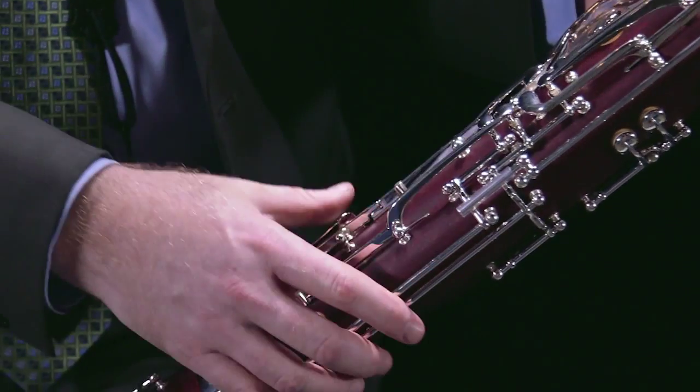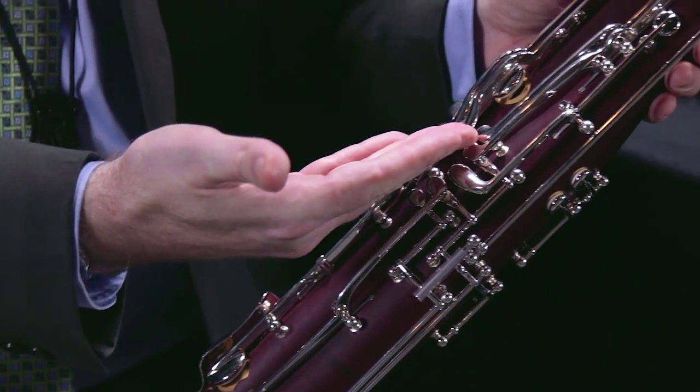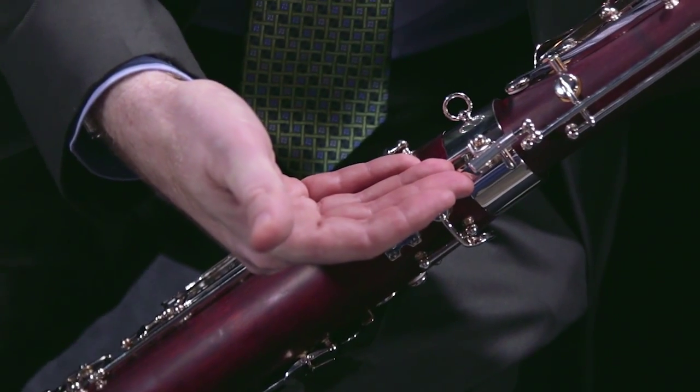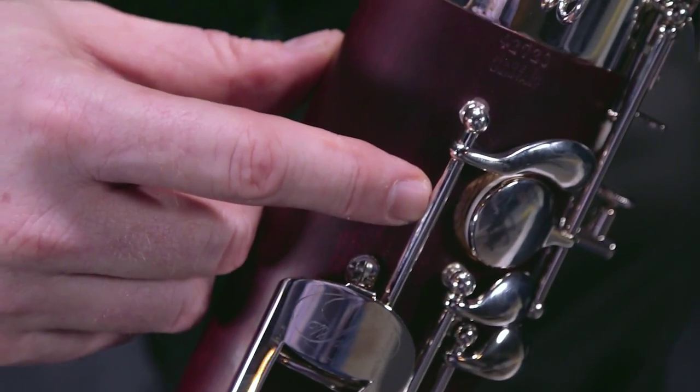There are silver plated keys throughout, and a lot of the professional level keys are included as well — you have a high D key, a whisper key lock which helps in some of the more advanced literature, and leather pads throughout the instrument, so you're going to get a really good seal on the bassoon throughout all the registers.